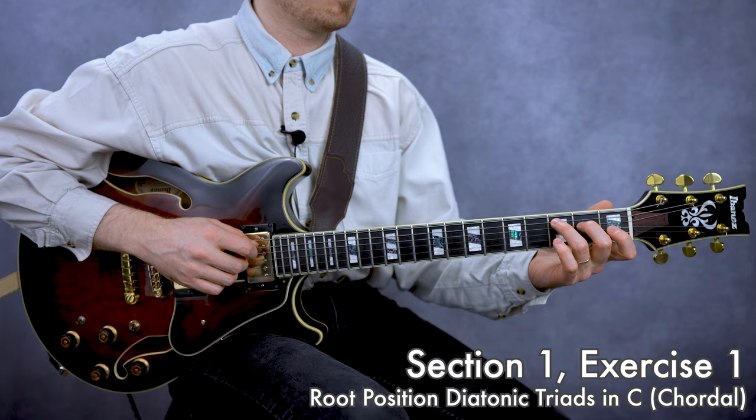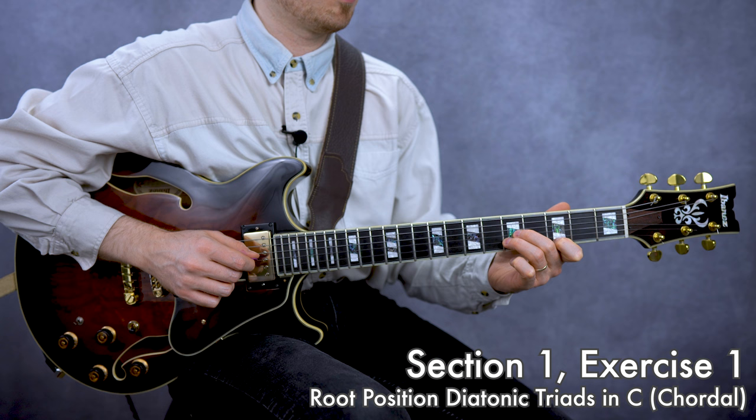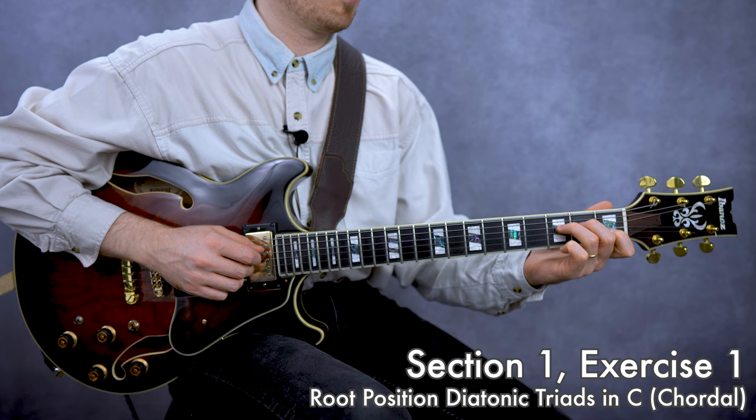Let's get started with section one. We're going to be looking at all of our examples today in the key of C major, and we're going to be utilizing all seven diatonic triads that can be derived from the key of C major, and indeed from the C major scale. To make sure we know what these seven triads sound like, let's begin by playing our seven diatonic triads in root position in C major. Let's play them as chords. Throughout all of our examples today, we're going to be drawing the distinction between playing triads chordally and playing triads in a single note fashion.